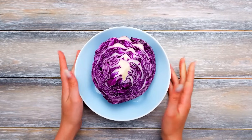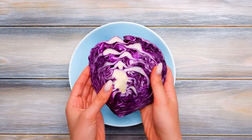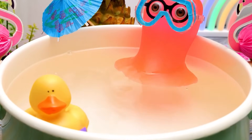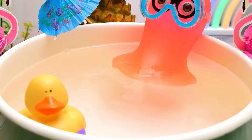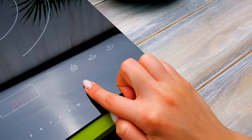Red cabbage will make our water violet. Check out this awesome color, guys! Wow! Warm water — it feels like summer! Sammy, maybe you can swim somewhere else? I need to boil the red cabbage!